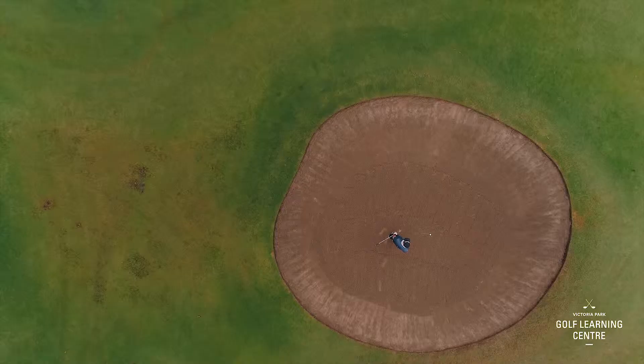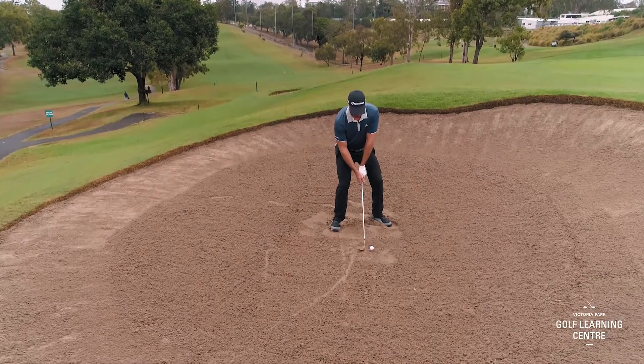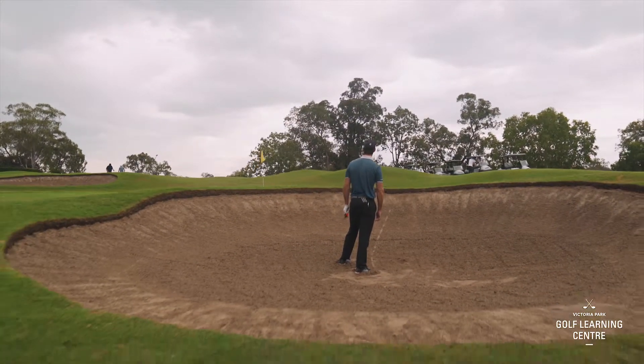If ever you're in the bunker and you feel like you hit into the sand and it slows down, that's most likely going to be the leading edge making contact first. The bounce of the golf club is designed to help the club slide through the sand. You'll feel it — it's a different feeling and a different noise that comes through. It allows that club to move through with plenty of speed.